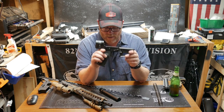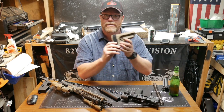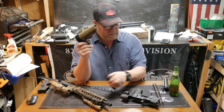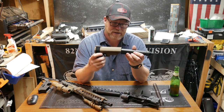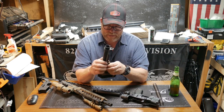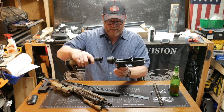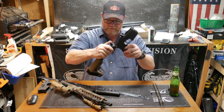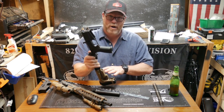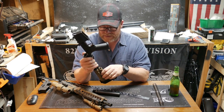The problem, folks, is that when you have an SBA3 brace or any other type of adjustable brace, you run into the issue that your length of pull can exceed 13 and a half inches. We measure the length of pull from the trigger face to the end of the accessory — and a brace is called an accessory, which is interesting — because when measuring overall length to determine whether it's a firearm, you take it off and measure from the end of the buffer tube.